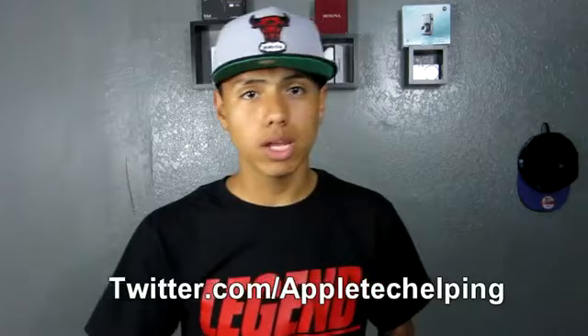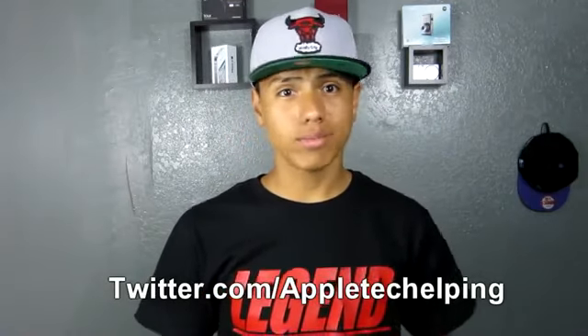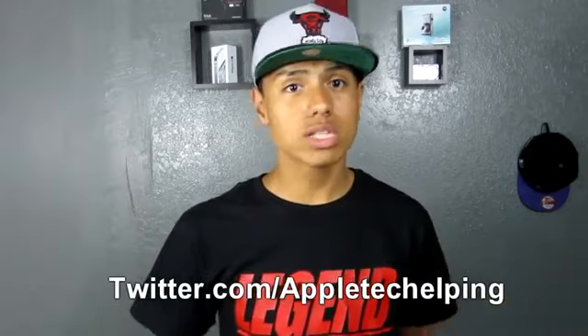As always, if you guys enjoyed this video, you know what to do — comment, rate, subscribe. All of that would be greatly appreciated. If you have any further questions or want to know what I'm up to when I'm not making videos, feel free to hit me up on Twitter at Apple Tech, as well as all my other social networks which I'll link below. That's going to do it for this video folks — I'm Apple Tech, see you guys later.